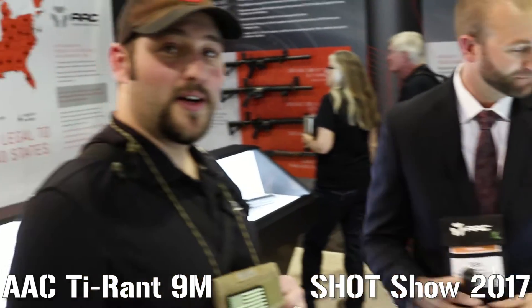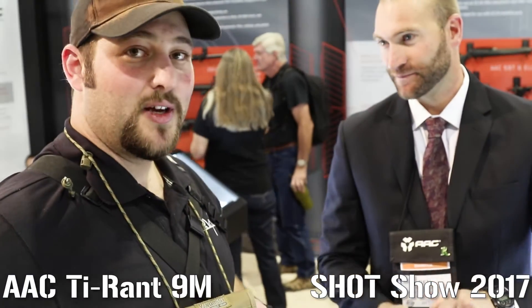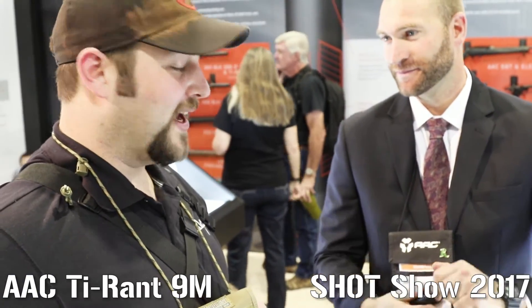And that's $799 MSRP. That is fantastic. Well, I want to thank Ben for taking the time to talk to me today — I appreciate it. That is an awesome can, I'm sure everybody will be more than interested in that. Thanks guys, and stay tuned for more videos from SHOT Show 2017.